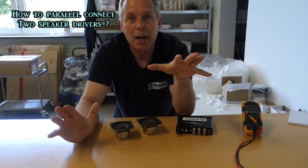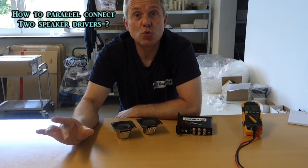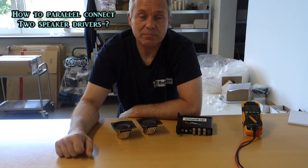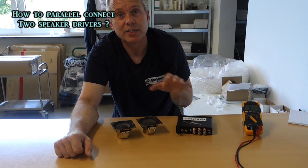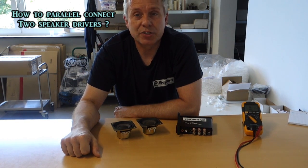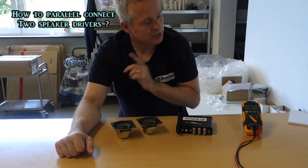But this video is about parallel connection, and that is typically when you have two 8 ohm speakers or 16 ohm speakers, and you have a fairly regular amplifier rated at 4 to 16 ohms load, and you want to connect both speakers to the same output. So let's do that.